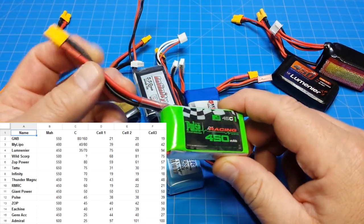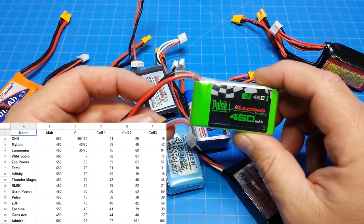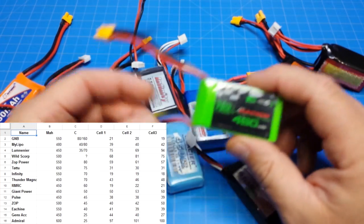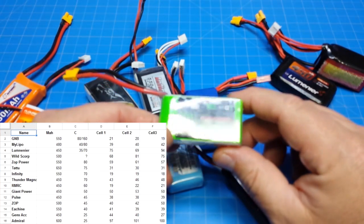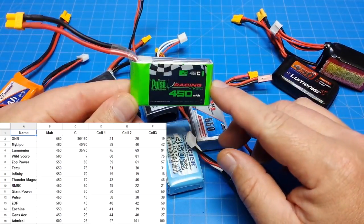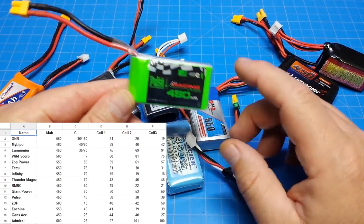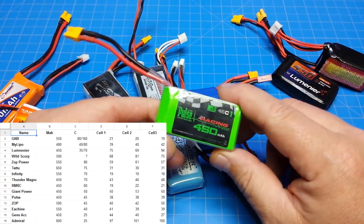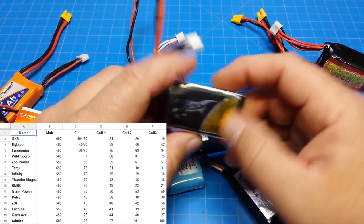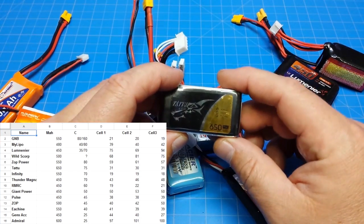This one I want to mention because it's overpriced — I think it was like $16 or $17. I would say it's average among all the batteries I have. It's not one I reach for very often and I've never gone back and bought more. You can try one out yourself, but maybe they have higher C-rated versions. This one is just okay.